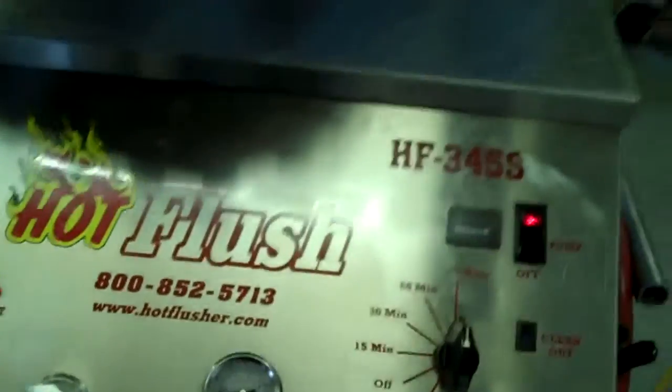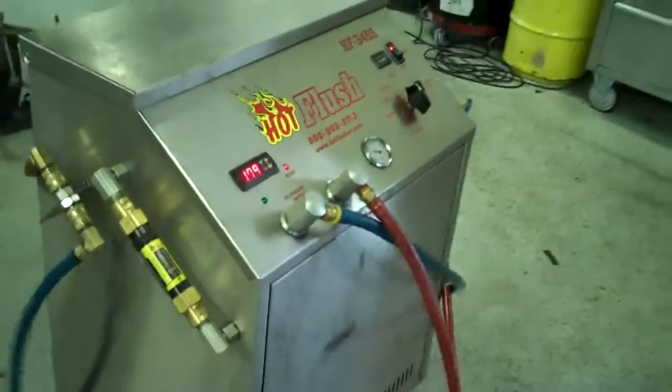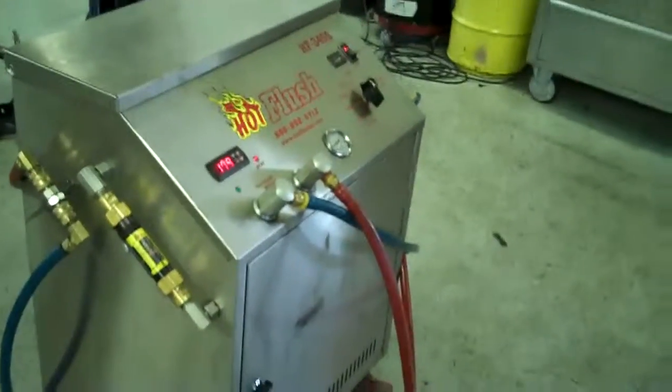Let's see if I can get a better shot of that. Where that orange line is, that's right at five gallons a minute, and it's heated fluid. It gets all that metal and clutch debris out. This is a state-of-the-art machine — it just doesn't get any better than that. That's the hot flush machine, and that's what's going to be hooked up to your car to get all that contamination out of the cooler.